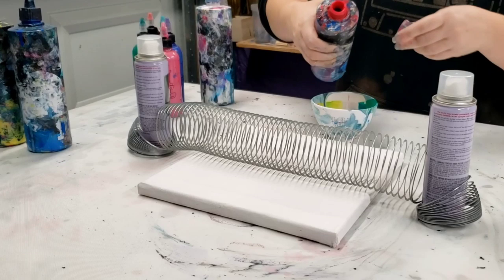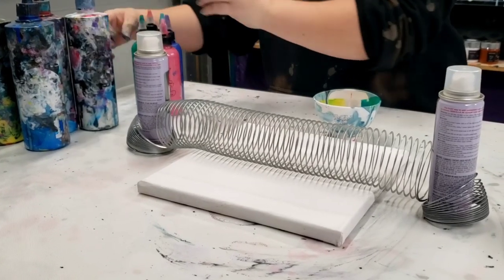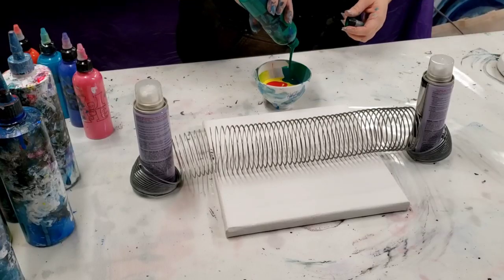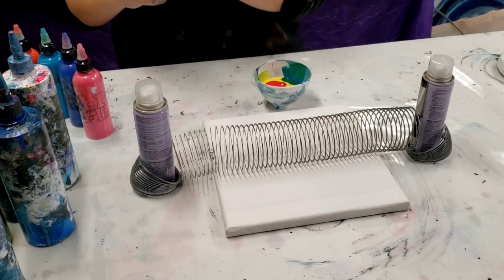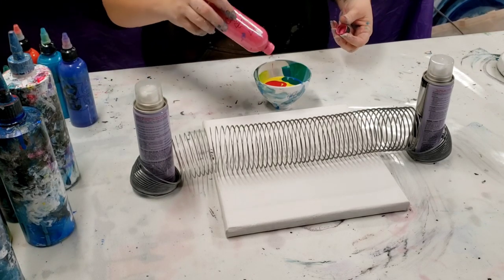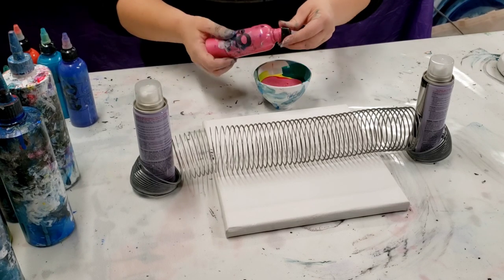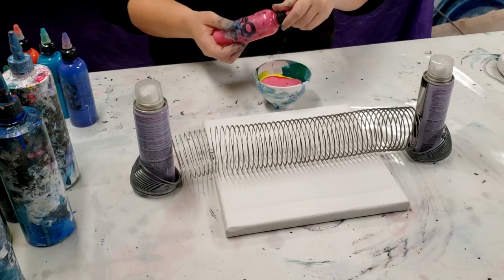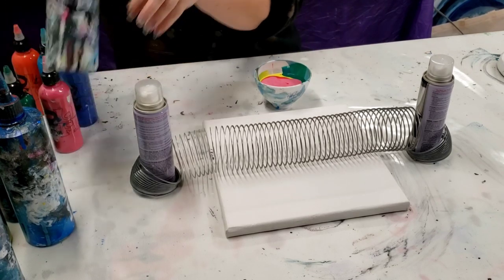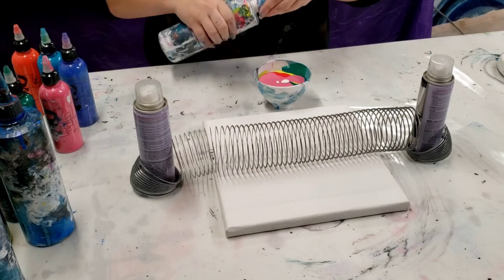All of my paints are mixed with Floetrol and water. And then I'm going to use some red, so we're going to have a pretty rainbowy painting here. I'm going to get in here with some other colors — this is an Artist Loft Green and then we have Arteza Metallic Pink. I love the Arteza Metallic colors; if you haven't tried them you definitely should. I also have Loe-leaf effe bottles which are great. A little more white, that should be good.